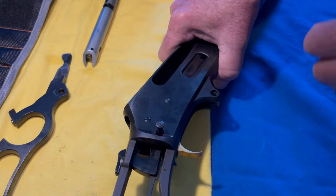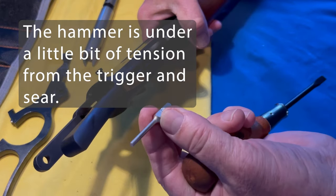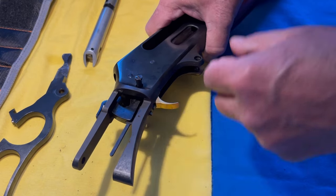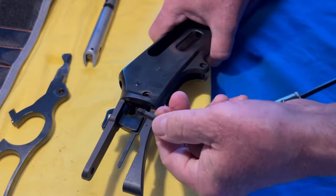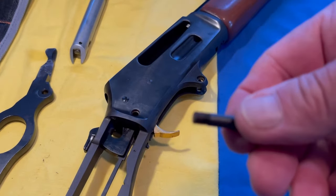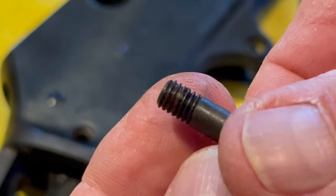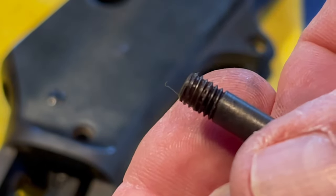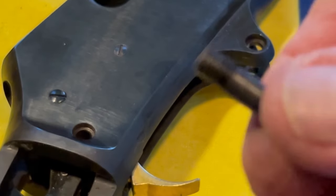That was actually kind of loose. I took a small dowel, laid the rifle like this, and put a little pressure on the bolt — and out it came. Let's take a close-up look at the bolt. The threads look okay, a little dirty. I don't see any major malfunction, but there's some dirt on the threads. We'll get that cleaned up.